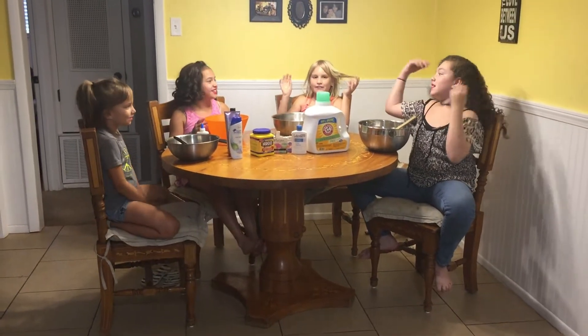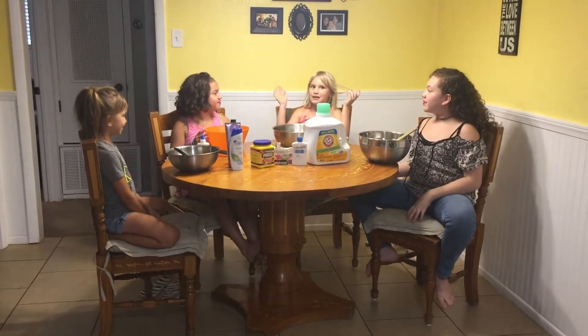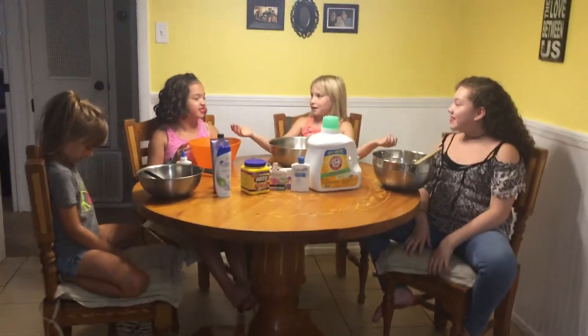Hi guys! Today we're making butter slime. We have two new people here.